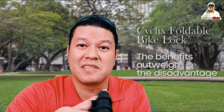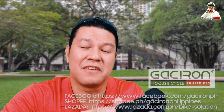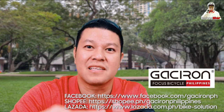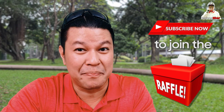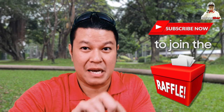By and large, this Cyclix foldable bike lock has more advantages than disadvantages. If you need one, you can get it directly from the Philippine distributor at the commission-free official links of Gasseron Philippines in the description below. I will be raffling this off among lucky subscribers — hit the subscribe button because I'll be posting the mechanics soon. To be part of the raffle draws, you have to be a subscriber to this channel.